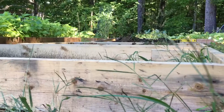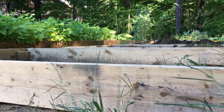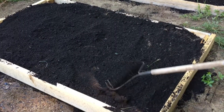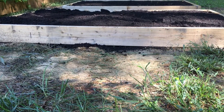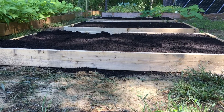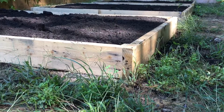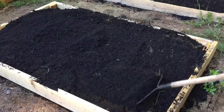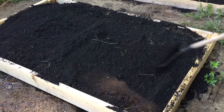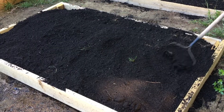Step seven: fall is a great time to start thinking about adding new garden beds. By getting a head start on preparing the beds in the fall, you'll be ready to plant come spring. Fall is also a great time to be outside enjoying the cool weather before winter sets in, so why not kill two birds with one stone and get a head start on your spring gardening by prepping your beds in the fall.